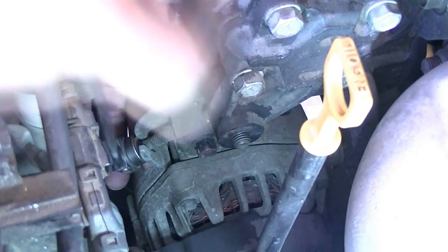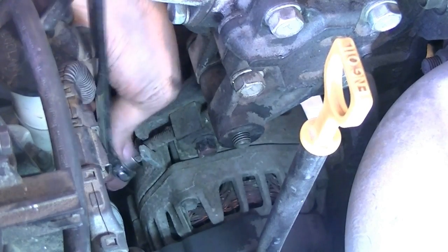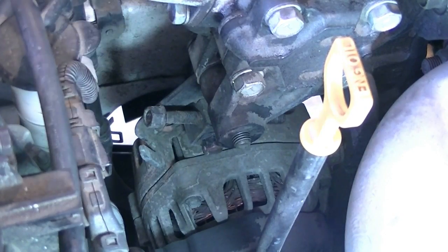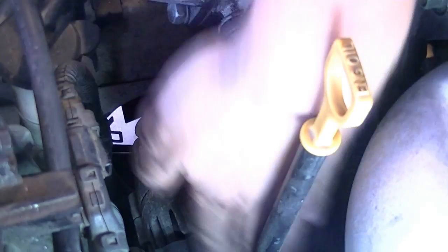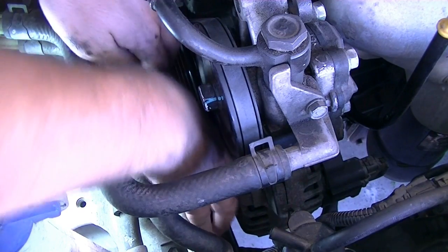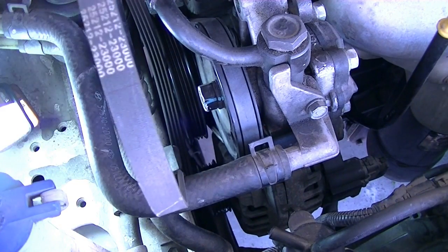Once you loosen it enough, you can push it up and remove the belt from there so you don't have to keep loosening for half an hour. Push the alternator towards the engine and that should give enough slack to easily slide the belt off. If you're going to be reusing it like I am, make sure you mark the direction of rotation of the belt.